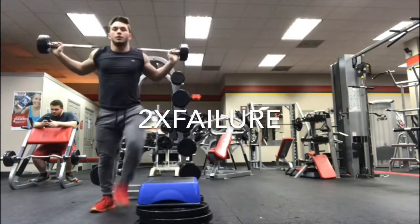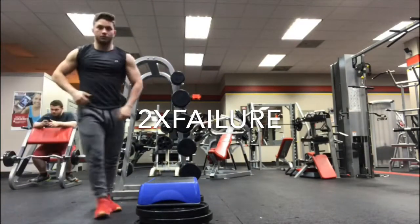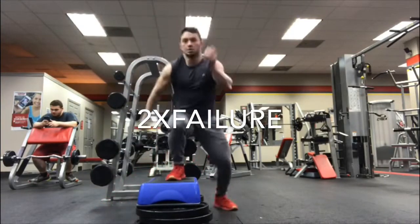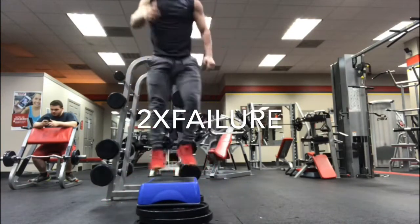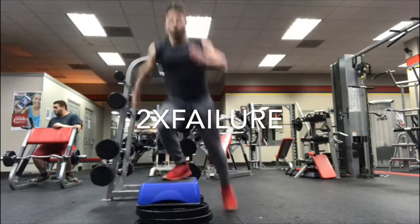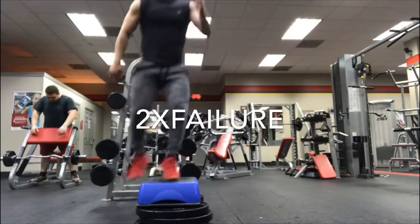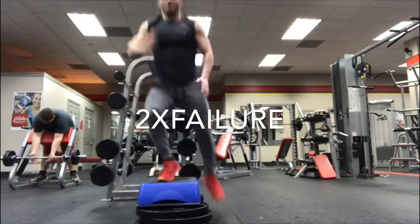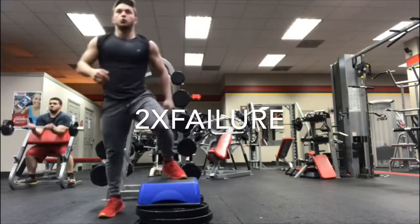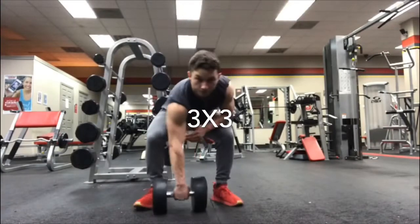With this workout you should see an improvement in about a month doing it every week. Dumbbell snatches — you want to get into an athletic position at the bottom, kind of like a football lineman. Get down and explode to the top. This also builds explosiveness from the ground up.